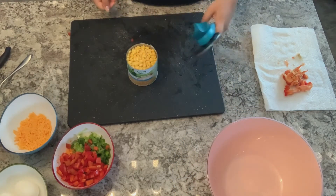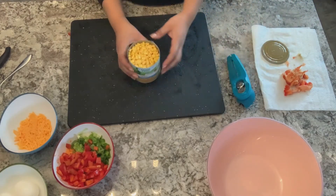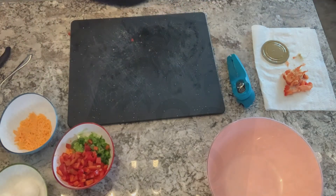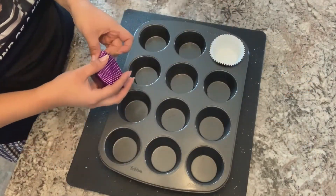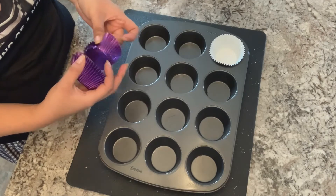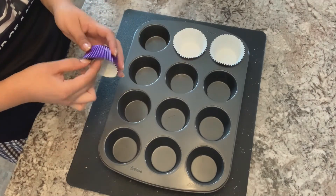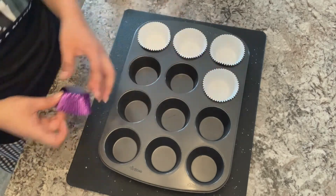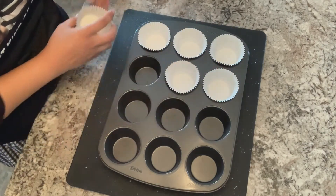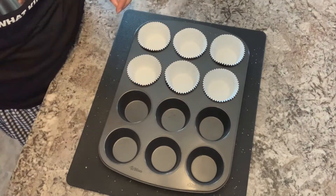Next, I'm going to use my can opener and just get our corn ready. Now that all of our ingredients are prepped, I'm going to prep our pan. By using some cupcake tins, I'm going to line the pan so that it can be ready for our omelets. If you don't have any cupcake tins, you can always line the pan with some oil.